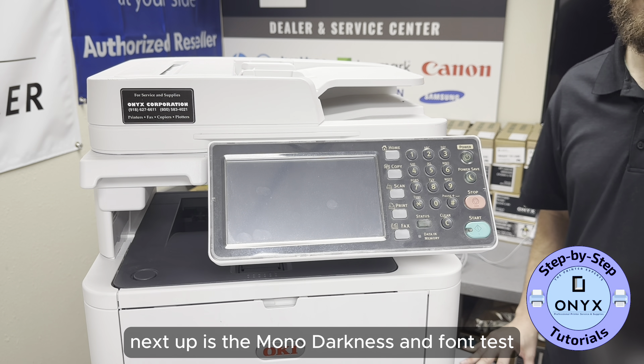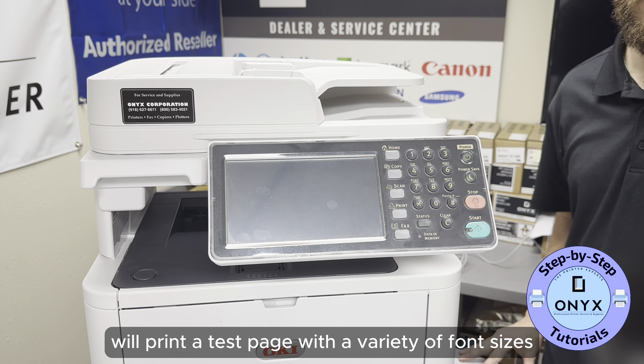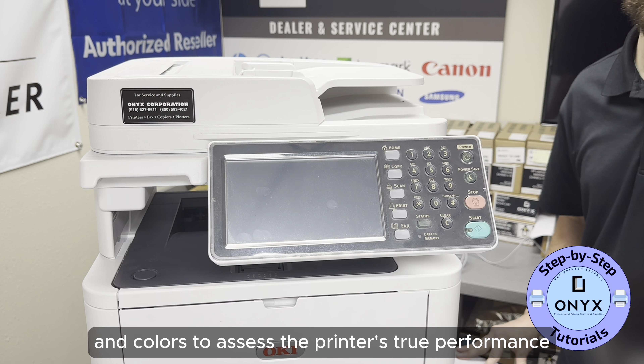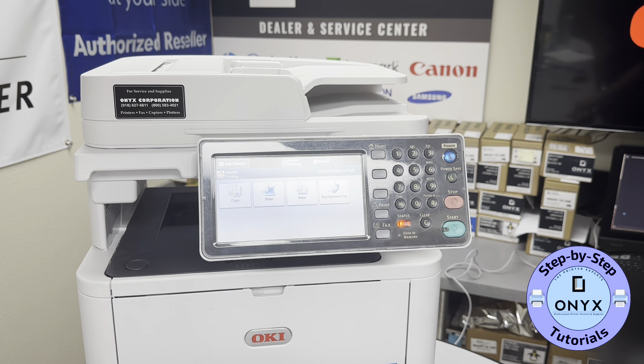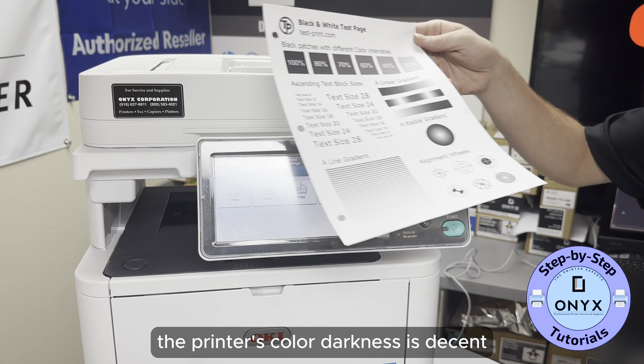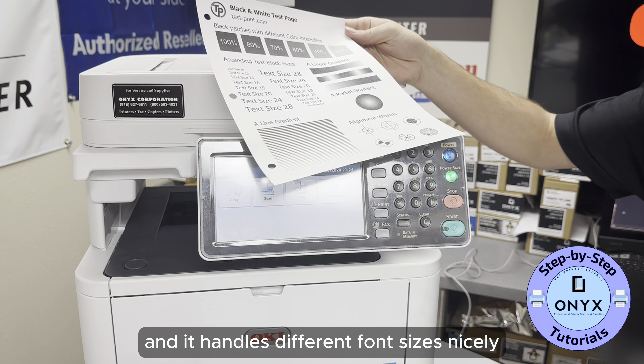Next up is the mono darkness and font test. We'll print a test page with a variety of font sizes and colors to assess the printer's true performance. As you can see, the printer's color darkness is decent and it handles different font sizes nicely.